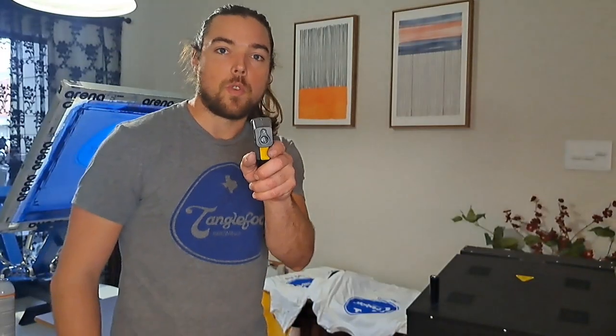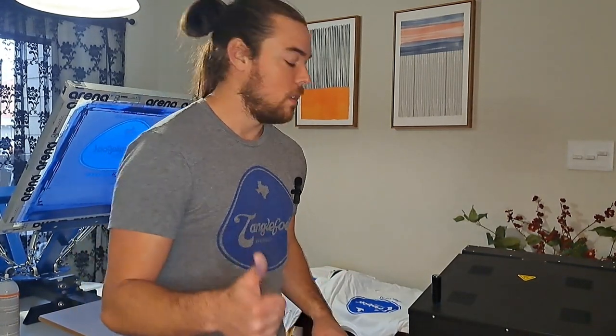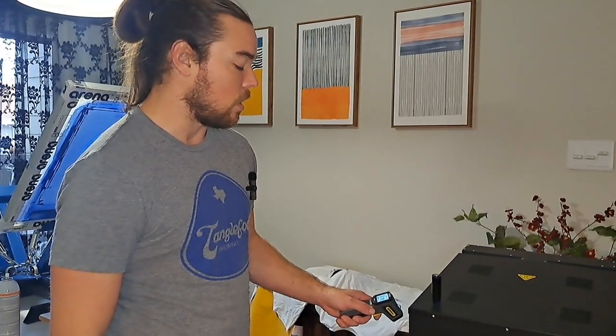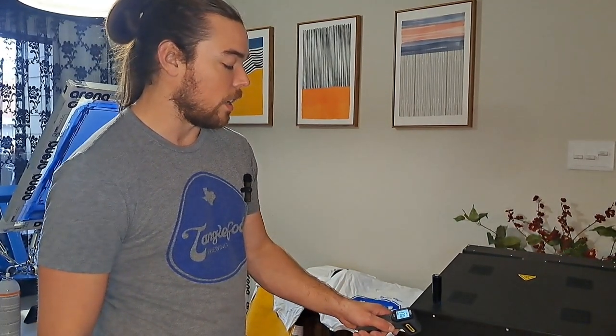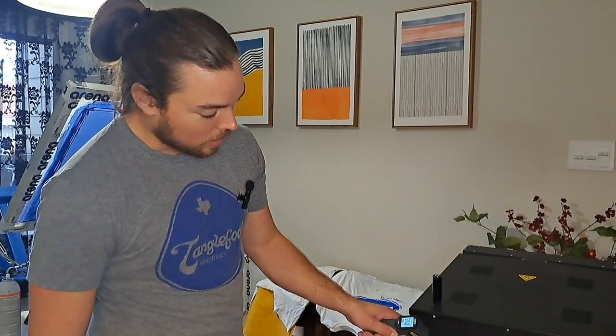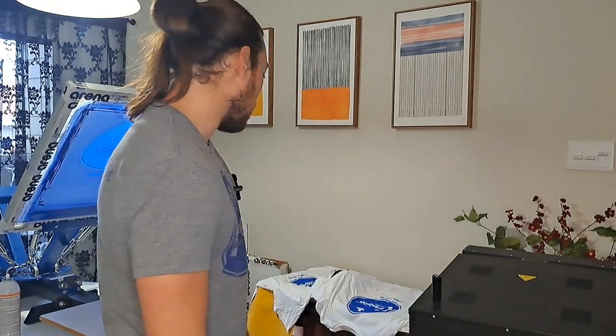All right, we just wrapped up all the prints. Sorry that was a little hectic — just getting my bearings, I wasn't talking too much. Hopefully I'm doing some good voiceover on the video. This drying system is turning out great — holding right around 320–330, just leaving each shirt there for about two minutes, moving it off, and putting the next one on.